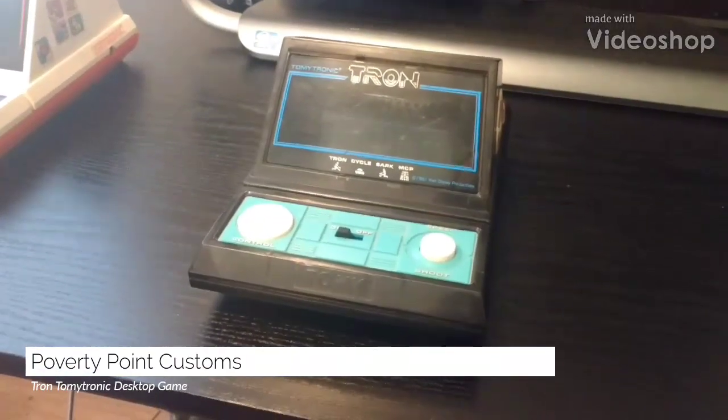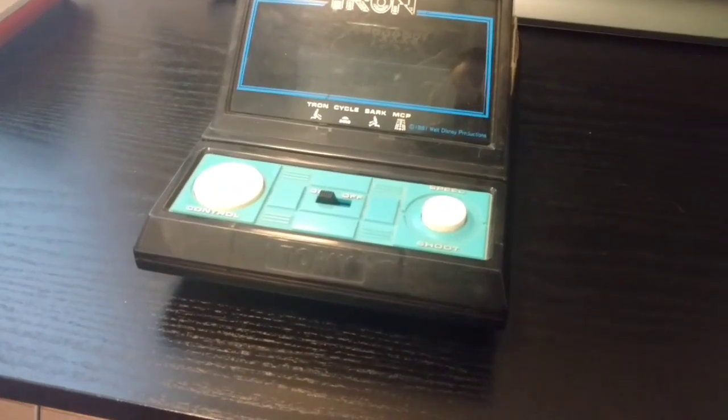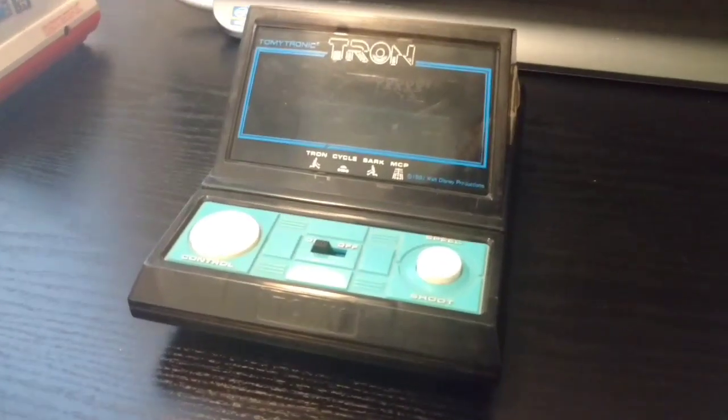Hey guys, Poverty Point Customs here. Just doing a quick video on my original Tron game. It's made by Tomy Tronics. We got this new back in the early 80s and we've had it ever since.